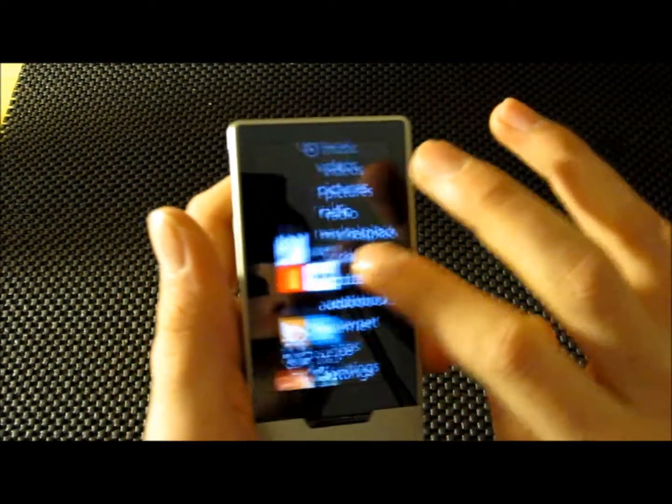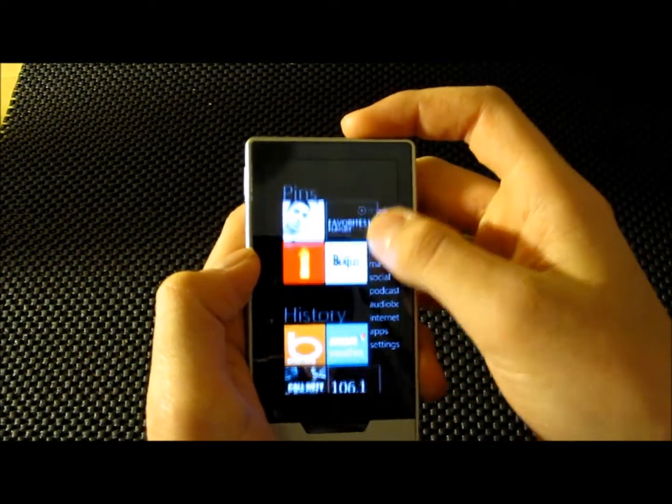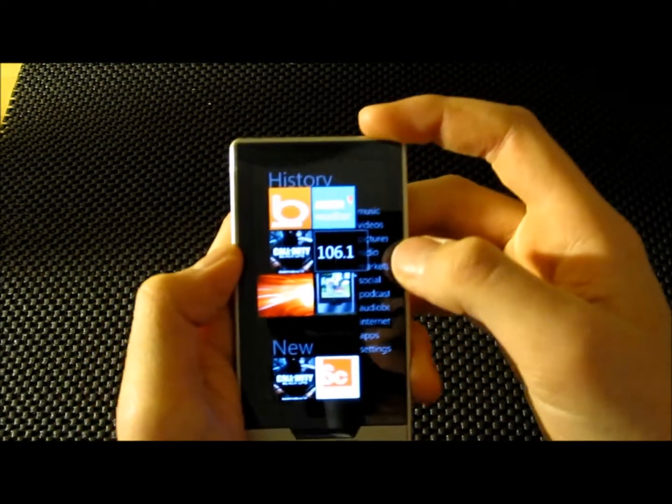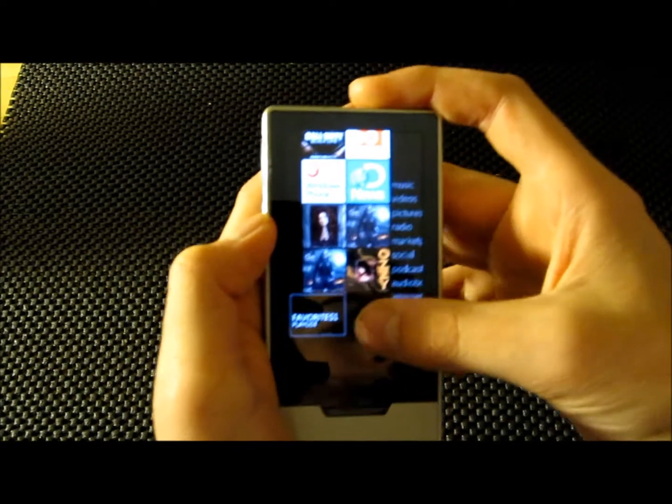Over here you have this unique feature — you have pins, so you can pin playlists, movies, you can pin anything over there. You can see your history and you can see what's new so you don't have to go searching for it.